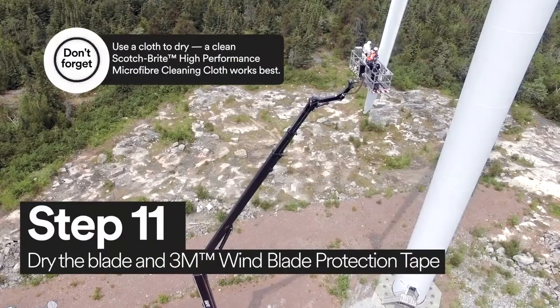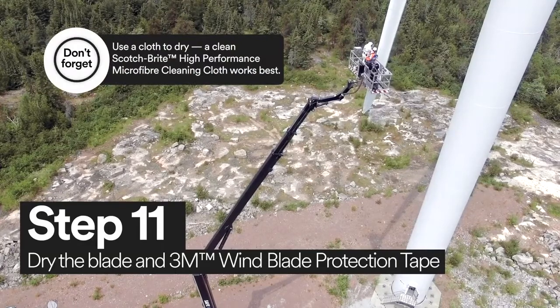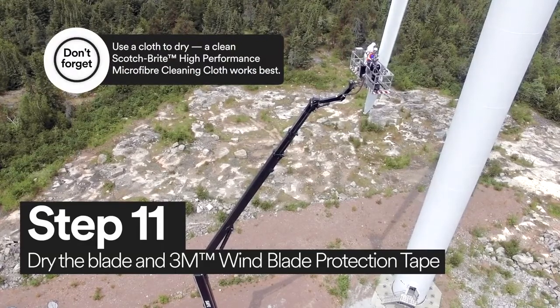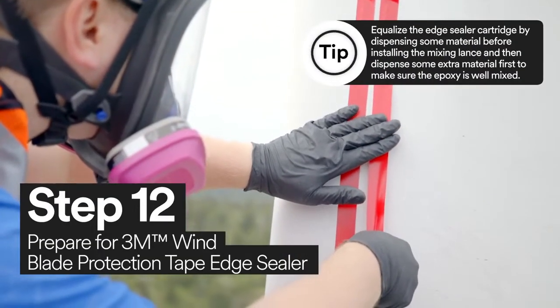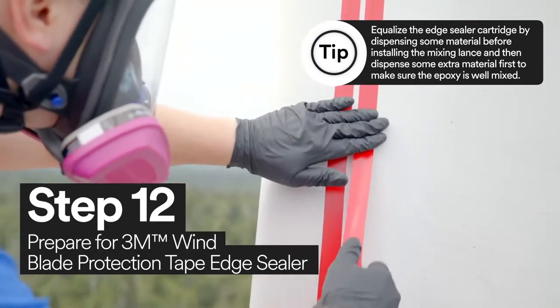Now you're ready to dry the wind turbine blade and 3M wind blade protection tape. With 3M vinyl tape 471, mask the edge of the tape to prepare for edge sealer.